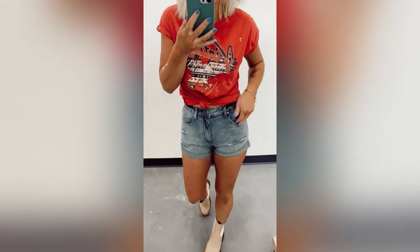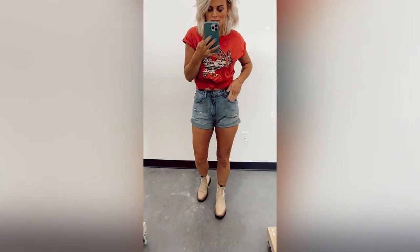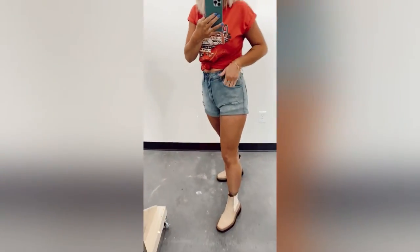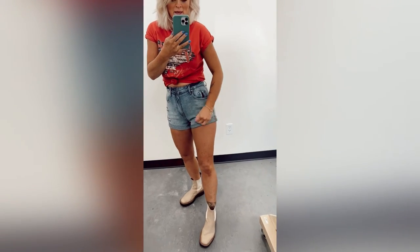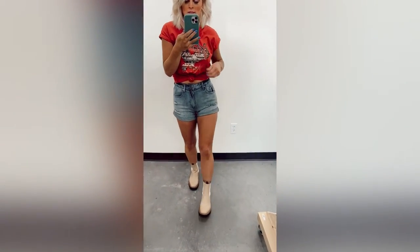Here we have the Varley denim shorts. I love the wash in these — they're like a dark, kind of gray-blue denim wash, really pretty denim color. There's a little bit of distressing, and then it's got the sewn-in rolled-up hems at the bottom. So cute summer shorts.